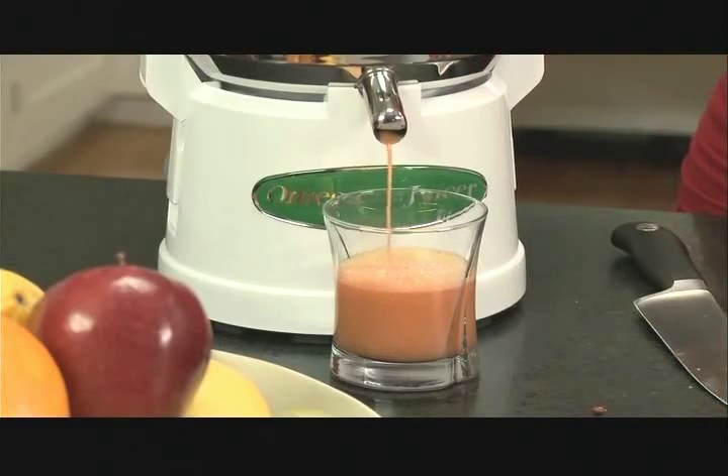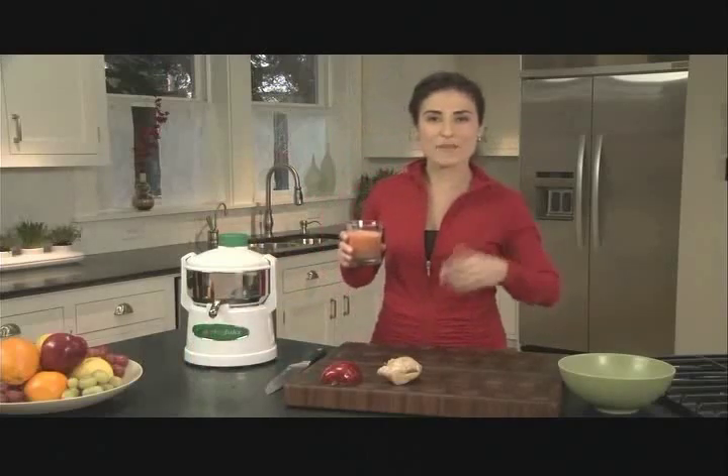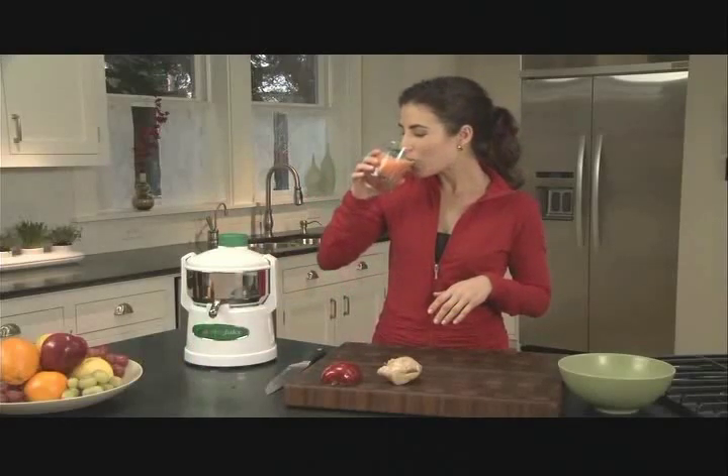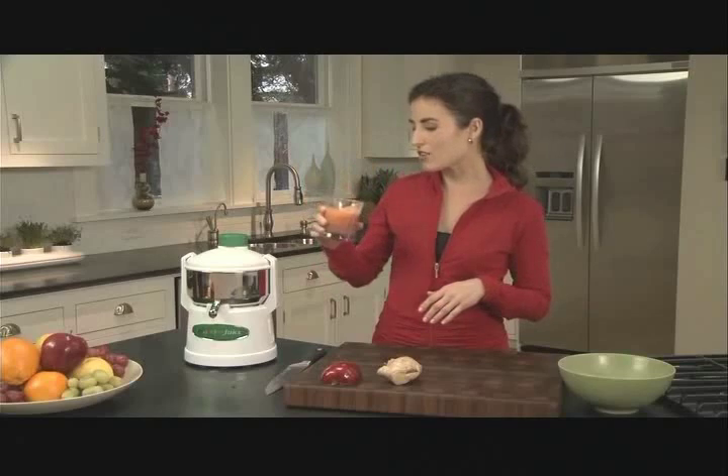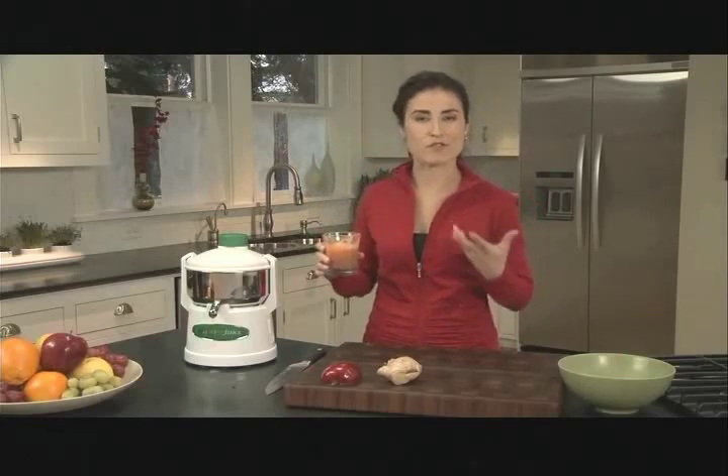I can't wait to try this juice. It smells amazing — that ginger is so aromatic. Oh, that's delicious. Really bright and fresh.